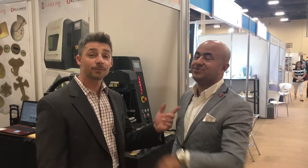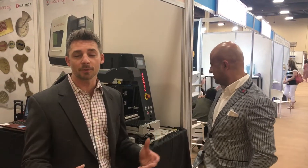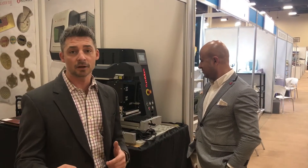This is the fifth time that they've been here, and we want to show you a couple of the machines that we have here and that we have in our showroom in Chicago.